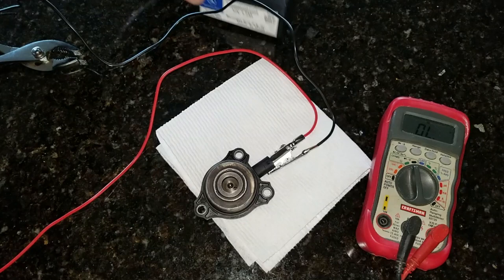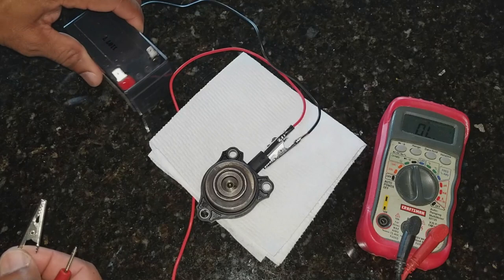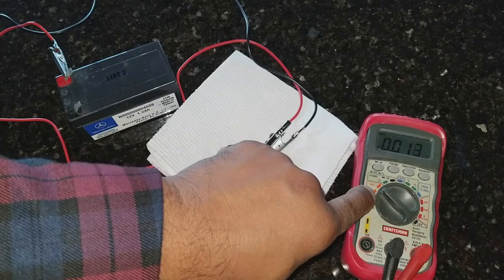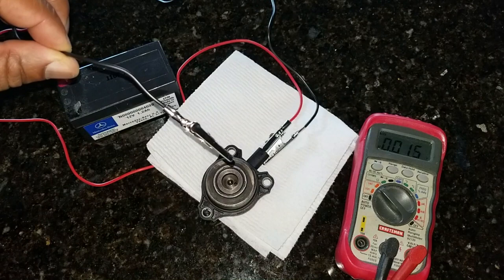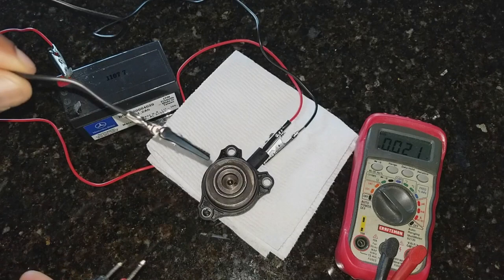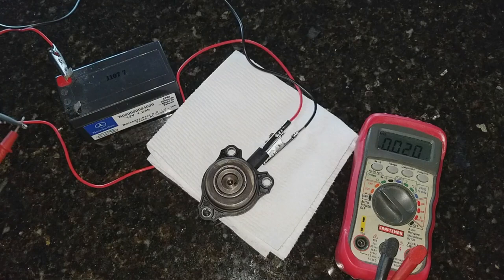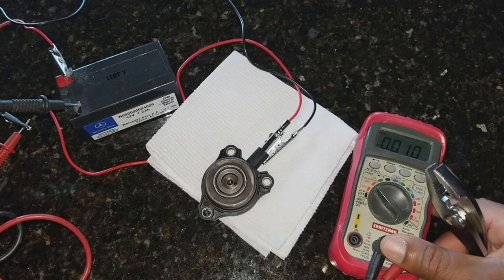Bringing the 12-volt battery into the picture, we're going to take the other end of the red alligator clip and connect it to the positive side on the battery. Then we're going to put our voltmeter to volts AC, because we're going to be recording an AC current that's produced from the magnet. We've got our positive side connected, and we're going to connect the black side to the positive lead on our voltmeter.